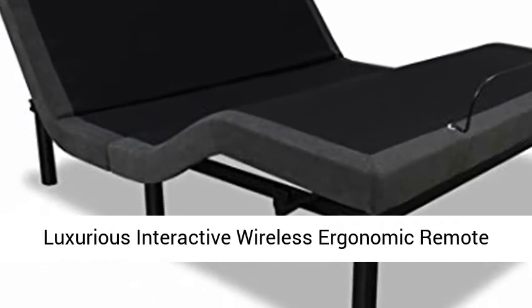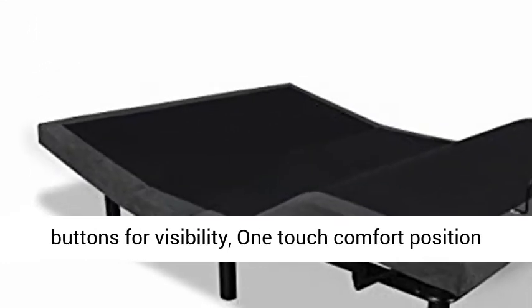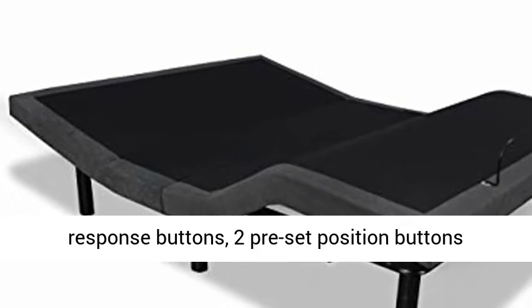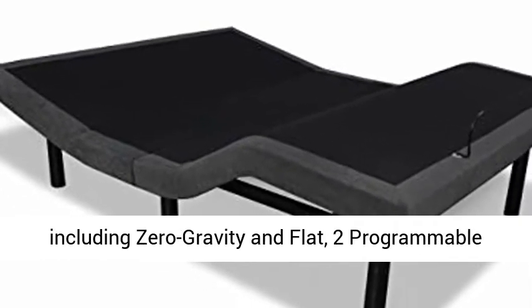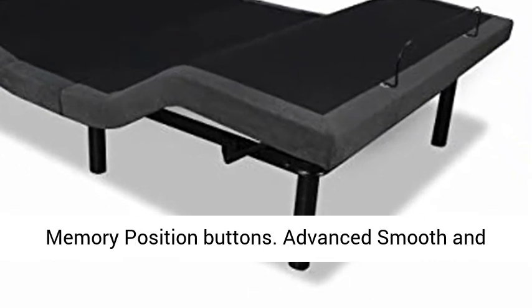Luxurious interactive wireless ergonomic remote with eight buttons, backlit and marked function buttons for visibility, one-touch comfort position response buttons, two preset position buttons including zero gravity and flat, and two programmable memory position buttons.